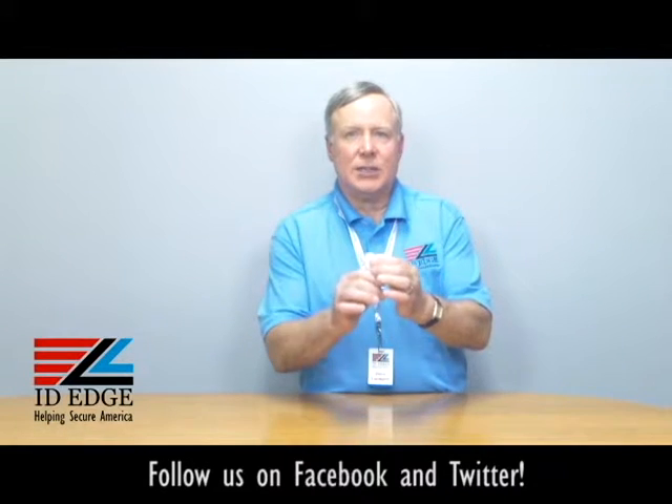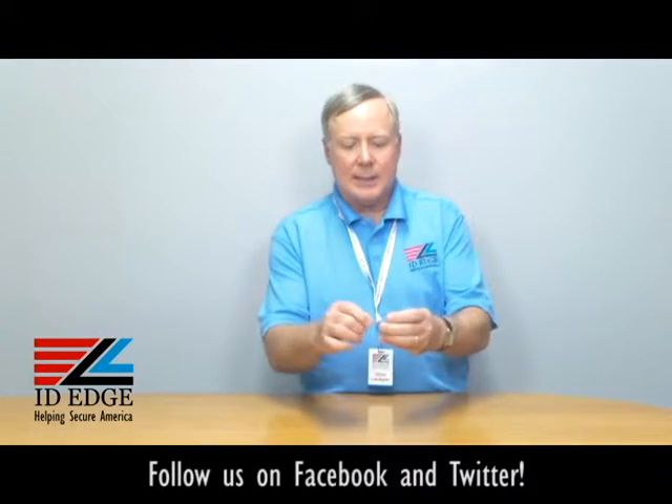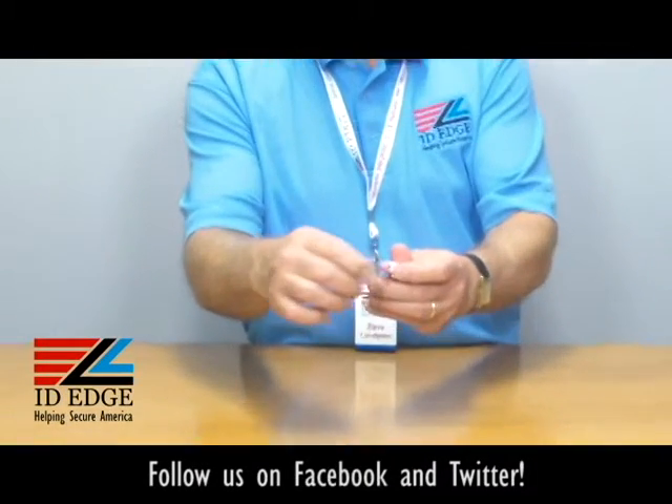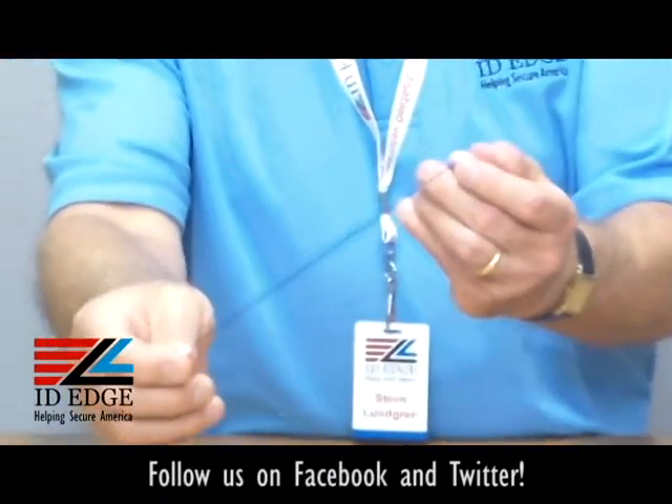The badge will always lie straight. It's got a 34-inch cord on it which is retractable, and it's got a special stainless steel grommet which helps reduce friction when you're pulling it back and forth — putting it in a reader or presenting your badge.